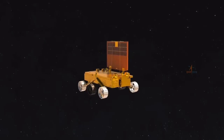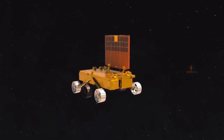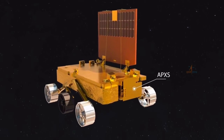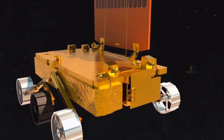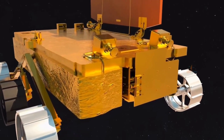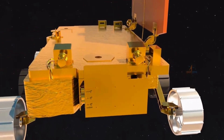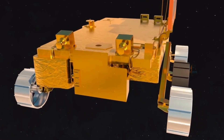The rover is configured with two payloads, same as in Chandrayaan-2: LIBS (Laser Induced Breakdown Spectroscope) and APXS (Alpha Particle X-ray Spectrometer). LIBS will derive the chemical composition and infer the mineralogical composition of the lunar surface, whereas APXS will determine the elemental composition of lunar soil and rocks around the lunar landing site.